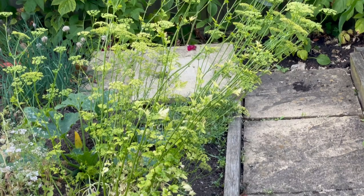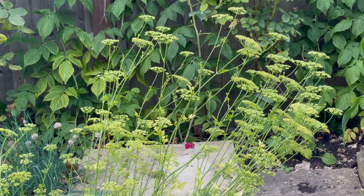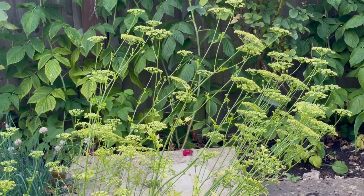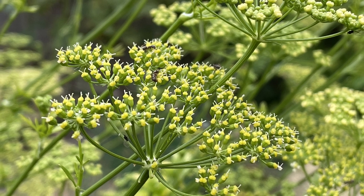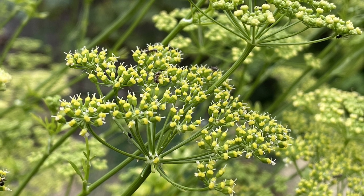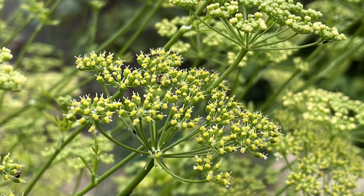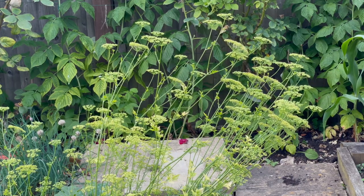I'm leaving some of my parsley to flower and set seed. Parsley is a crop known as a biennial, which means it will grow one year, come back the next, but it will soon bolt — forming flower stems like these. I like leaving the flowers because beneficial insects like hoverflies will feed from them. Then I'll let them set seed, save the seed, sow it and grow new crops — saving yourself a little bit of money on buying new seeds too.